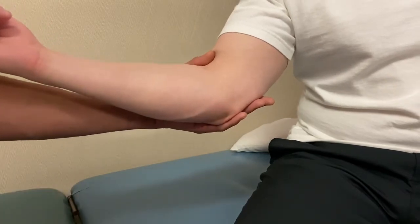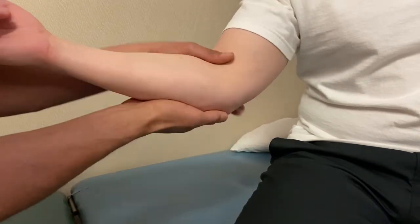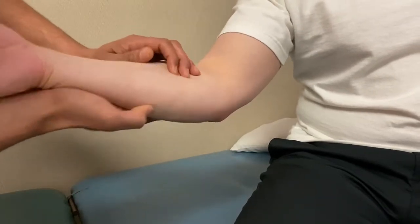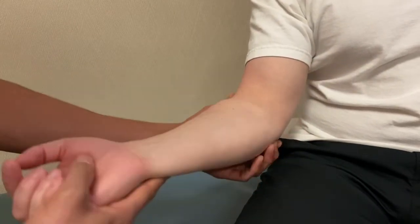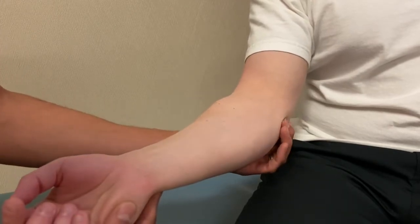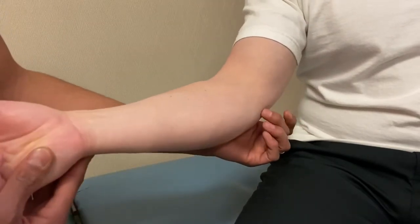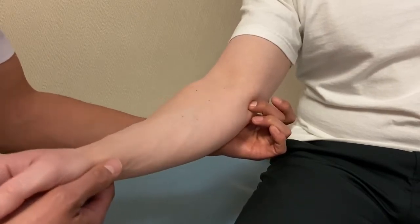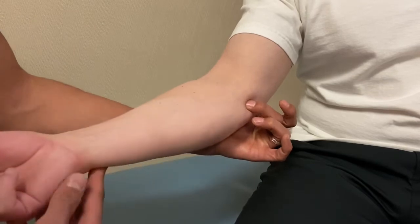The wrist flexor pronator muscle group originates right off the medial epicondyle. For pronator teres specifically, it's difficult to feel because it's a bit deeper, but coming just off the medial epicondyle onto the anterior surface and having the patient actively pronate, you should feel a little firming of the proximal tendon right there.